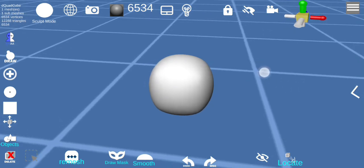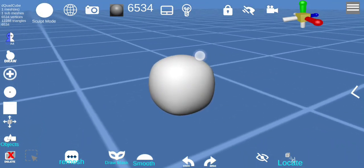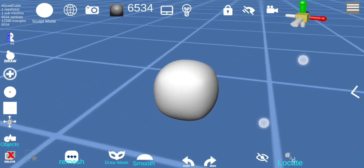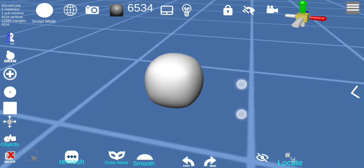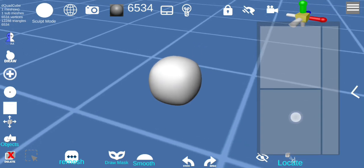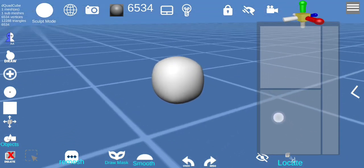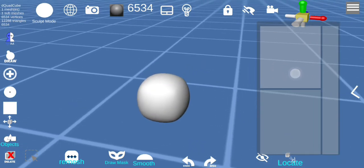Click outside of the object with one finger to rotate and you can rotate in any direction. Use two fingers to pan up and down, pinch to zoom. There's also a touchpad — the bottom square to rotate, the top square to pan, and the side rectangle to zoom.